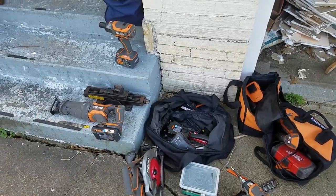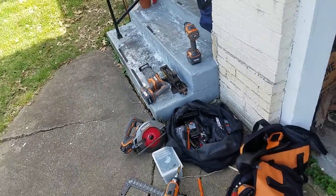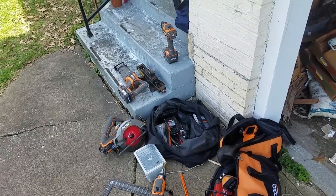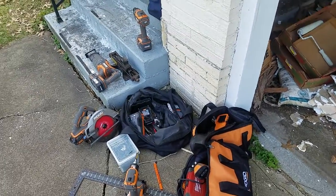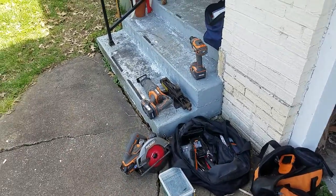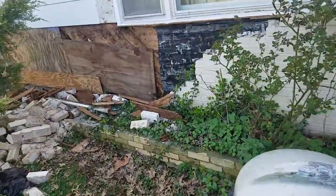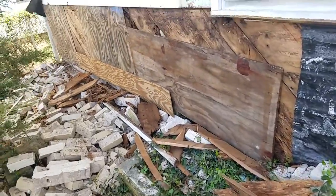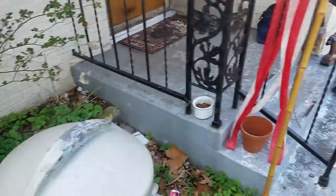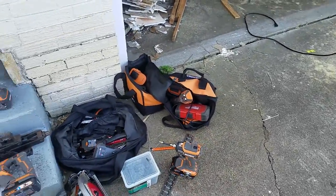So far I love the Ridgid tools. These smaller three amp hour batteries - they're okay for DIY, but if you're getting into stuff like I'm doing, just go Milwaukee. The Milwaukee batteries are a little bit better. I don't have the Octane six or nine amp hour to compare, but your Milwaukee tool kits come with five amp hour XCP batteries while these come with three, so it may just be worth it.